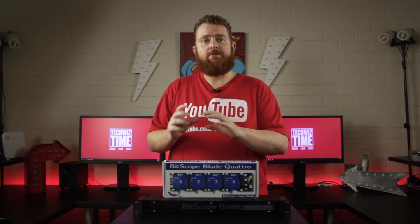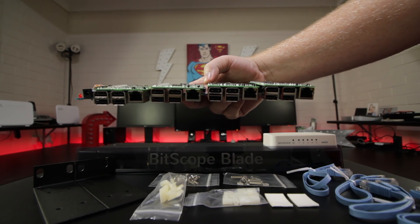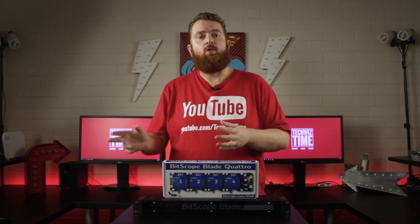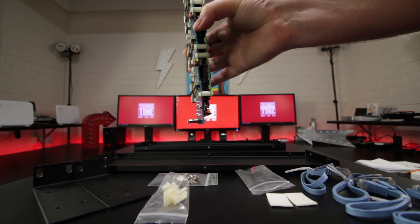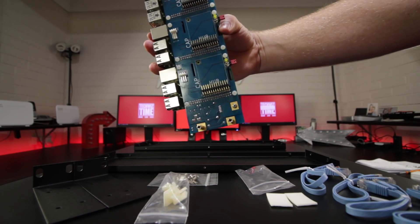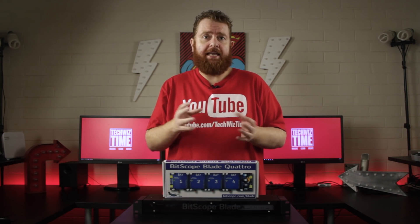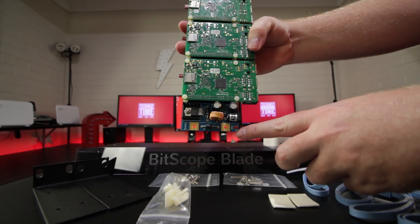The Raspberry Pi standoffs stop the Raspberry Pis from moving around. If you don't use them, the Raspberry Pis could potentially touch the PCB, so don't skip this step. Using the 4 M3 washers and the 4 6mm M3 screws, attach the 4 M3 metal standoffs to the Quattro Pi. If you want to power the board via the mounting tabs at the blade edges, replace the metal standoffs with nylon standoffs.